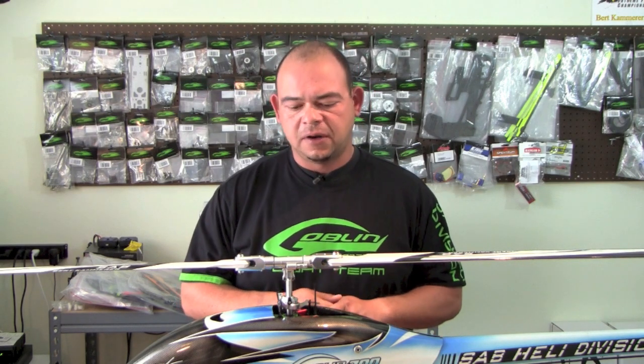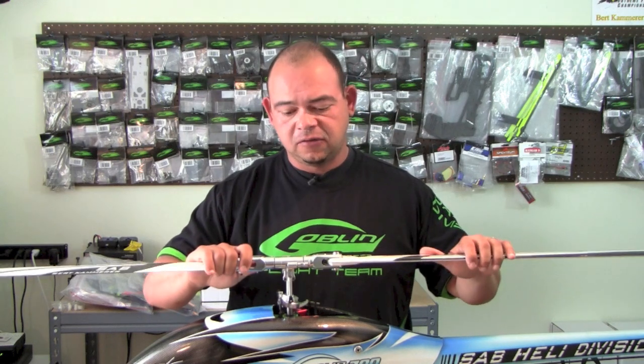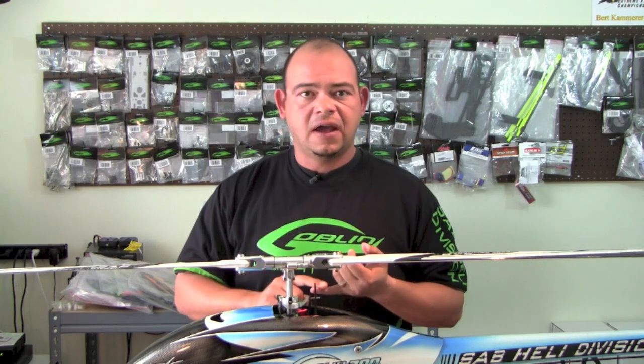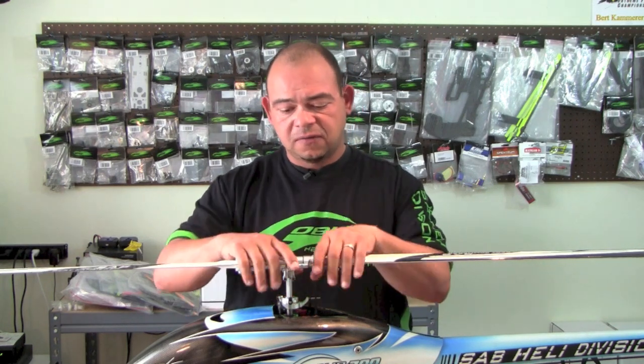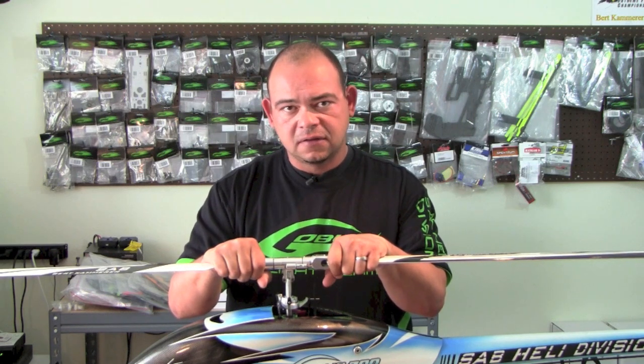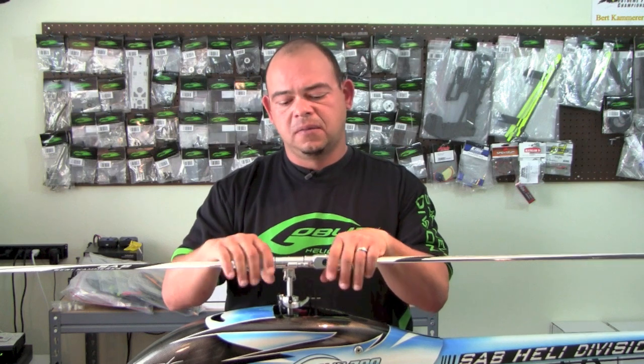Let's talk about head dampening. I get literally hundreds of questions about how the dampening should be on the Goblin helicopter. It's quite simple: on any DFC head, whether ours or any other manufacturer's, if the head is DFC, your dampening has to be really, really tight. There's no other way around it. DFC has a lot of advantages, but one disadvantage is that you have to run a very tight head.